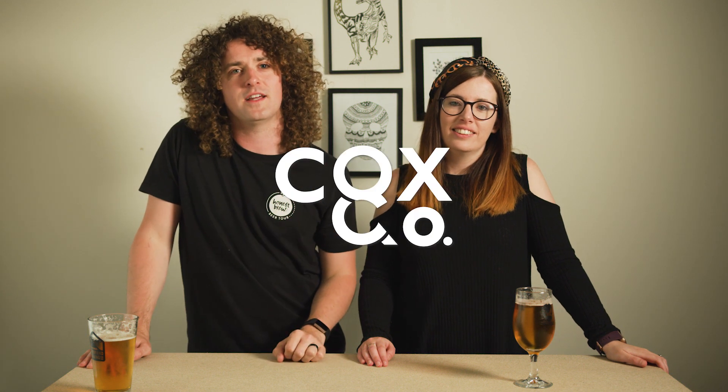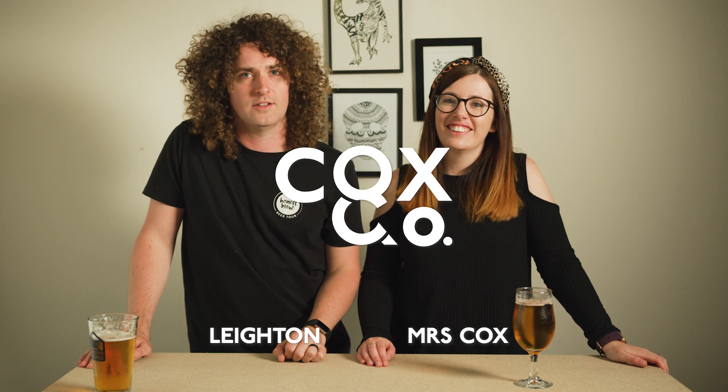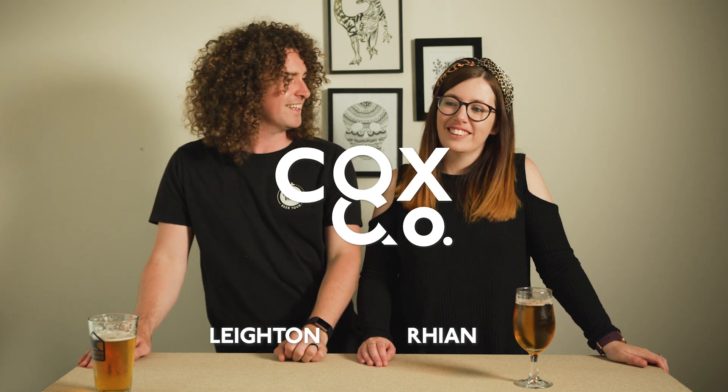Hello, welcome to Cox & Co Brewing. I'm Leighton and this is Mrs Cox, or as I like to call her, Rianne. Hey. Mr and Mrs Cox, that's where the name came from.